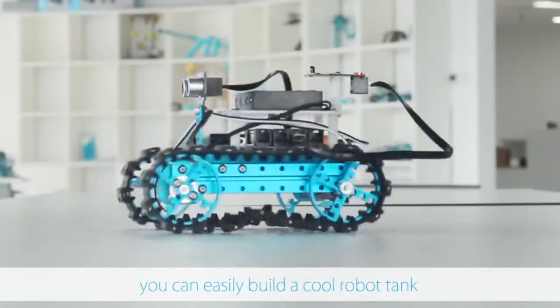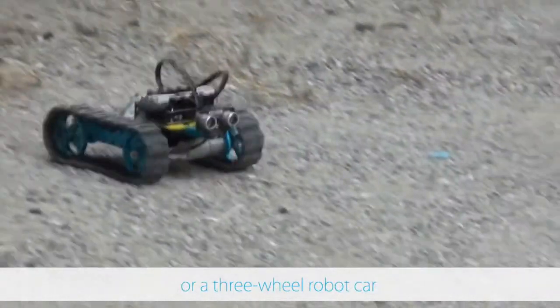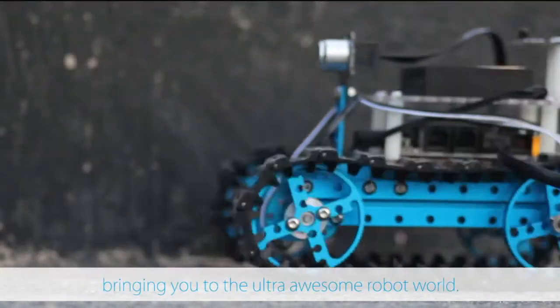With the detailed instruction you can easily build a cool robot tank or three-wheel robot car, bringing you to the ultra awesome robot world.